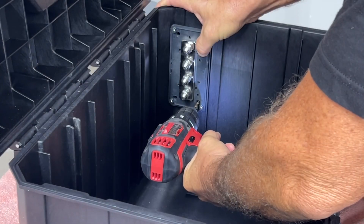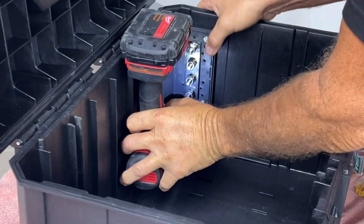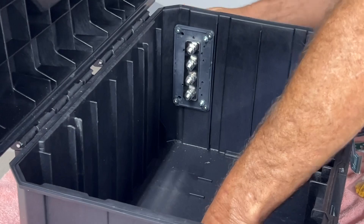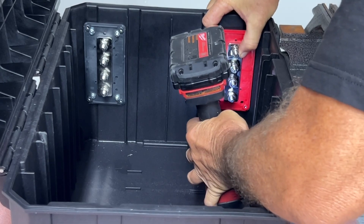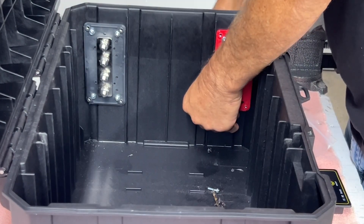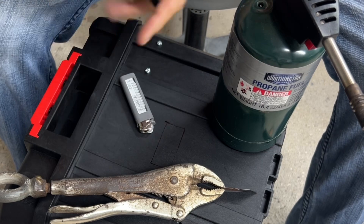We're going to be installing a couple of bus bars in this component — these are the Lead-Time 300-amp bus bars, black and red, positive and negative. It's a real tight configuration in this box, and the bus bars really come in handy to make all those connections. They look great and they're practical.